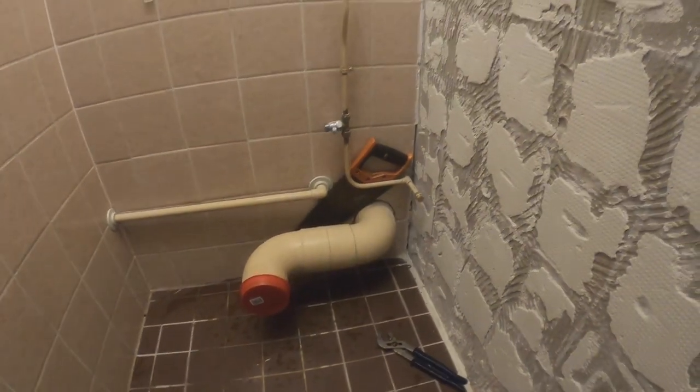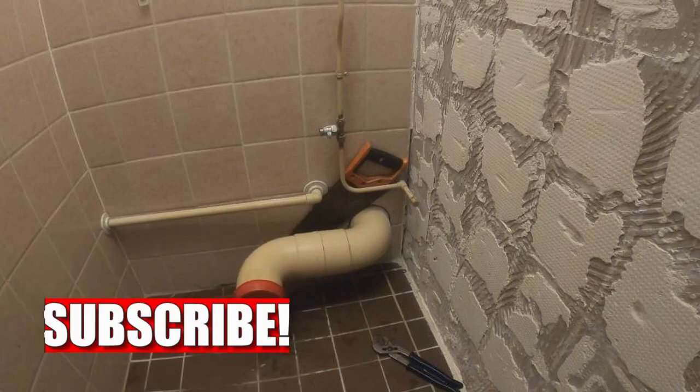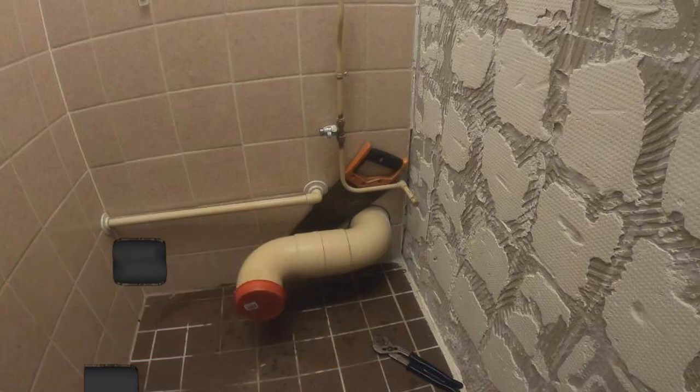Scary! Well, this concludes part one of our toilet renovation project. Stay tuned for part two, which we will upload really soon. Don't forget — if you like the video, subscribe, comment, share, thumbs up, thumbs down, the choice is yours. Help our channel grow. We'll see you next time. Take care everybody! Ingaat, bye-bye!